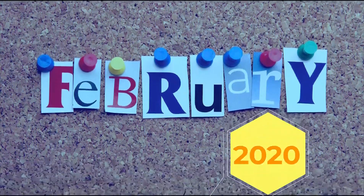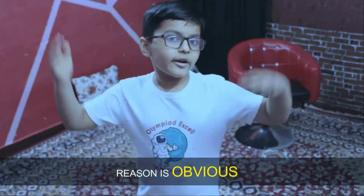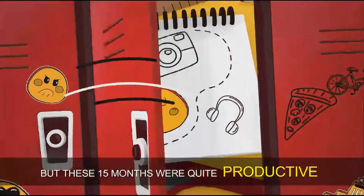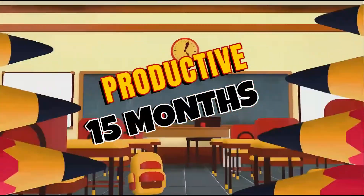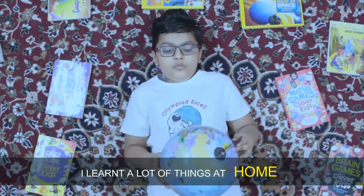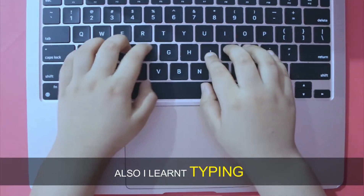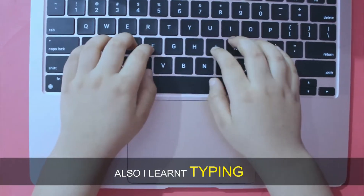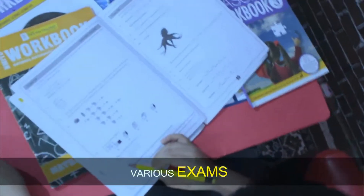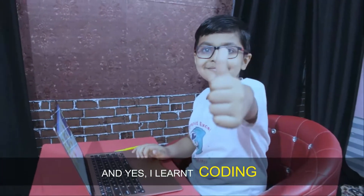It was February 2020 when I last visited my school. The reason is obvious, but these 15 months were quite productive for me. I learned a lot of things at home — I learned abacus, I learned typing, I prepared and appeared for various exams, and yes, I learned coding.